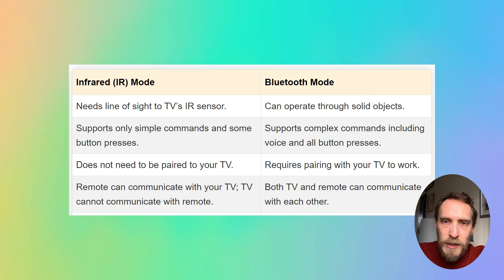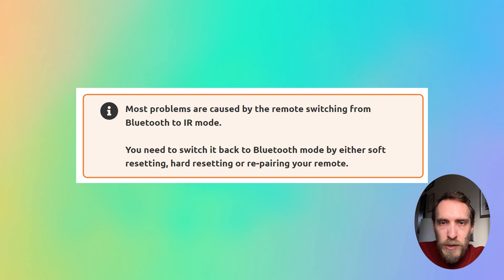These newer remotes have both infrared and RF connections to your TV, and problems caused by the remote switching from Bluetooth to IR mode and vice versa cause the flashing red light and cause the remote not to work. The red light itself is usually just a sign that the RF/Bluetooth connection between your remote and your TV is not working properly.